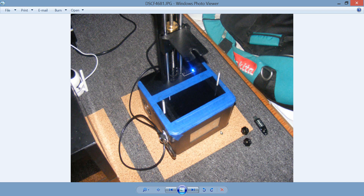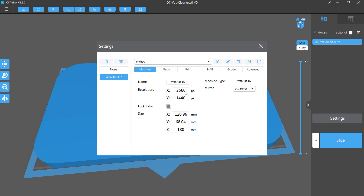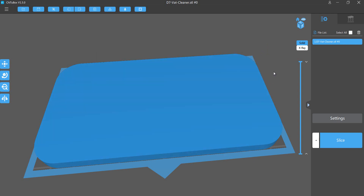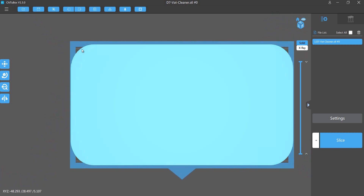The zip file will be below the video, you can try it, and this will work for the D7 — it's set up for this size here. It could work for other printers, but if you want to customize and make your own, this is basically how you do it. As you can see here, going to the top view, I've got little bevel edges instead of points — that makes it easy to get my fingernails underneath. We don't want a long rectangle with sharp points, that's why I rounded the corners. But anyway, that's it — thank you very much.